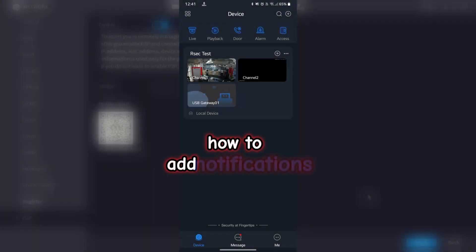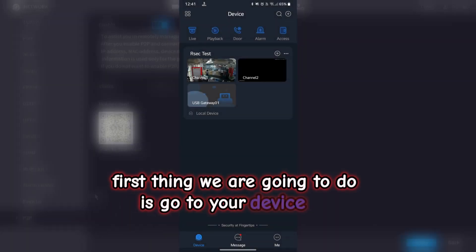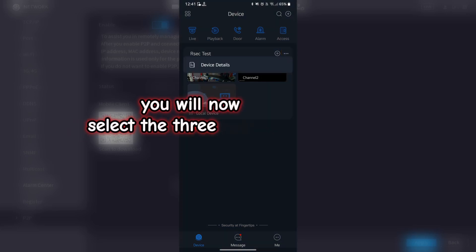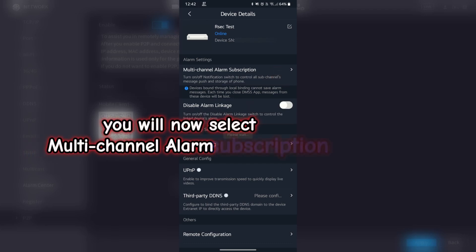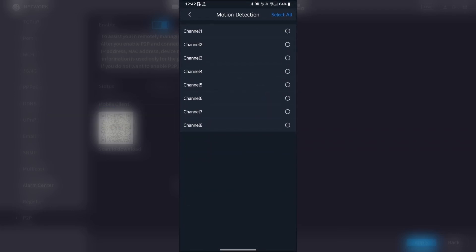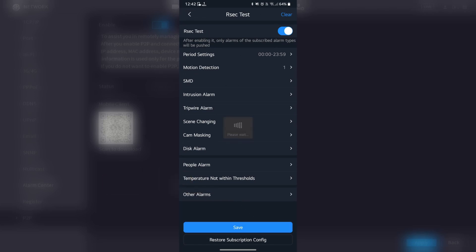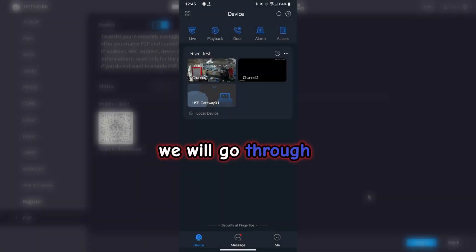We will now go through how to add notifications to your DMSS app. Go to your device tab and make sure your device has been added to the device list. Select the three-dot menu and select device details. Select multi-channel alarm subscription. Enable the alarm notification for your device, then select motion detection. Select the channel or camera you want for motion detection. Hit the back button and click save. Motion detection notifications are now enabled on your DMSS app.